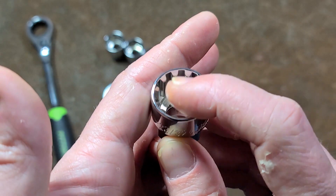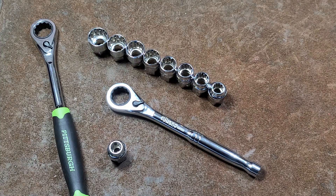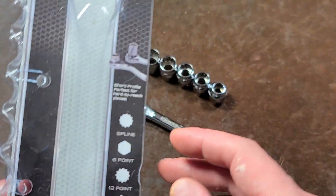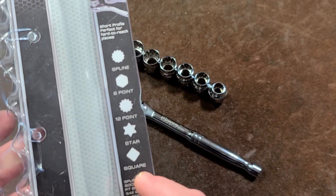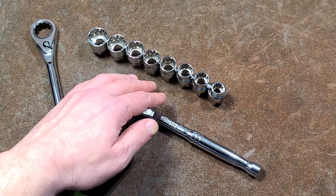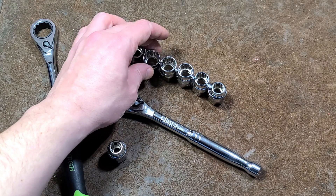The tight splines really do want to strip out fasteners pretty easily. And they're talking about using them on Torx and square drives — a real easy way to strip out those types of fasteners. Although in a pinch, if you have a square nut on a rod, you could use these.